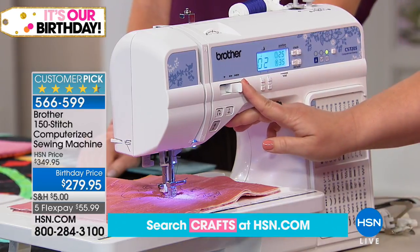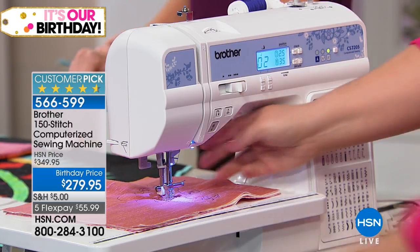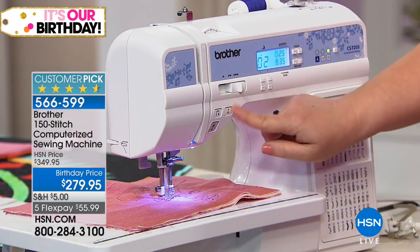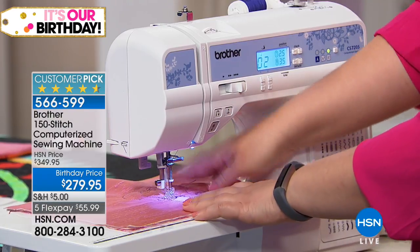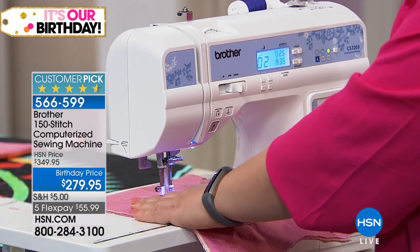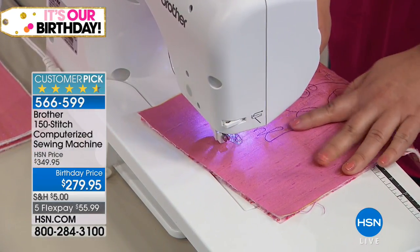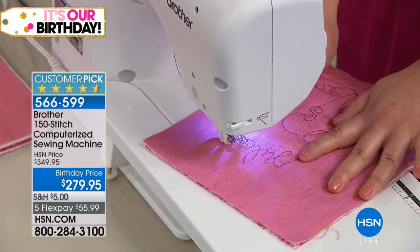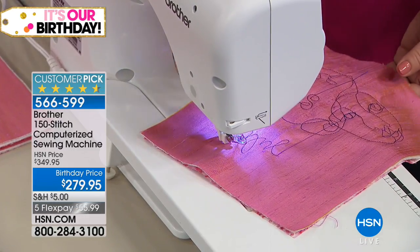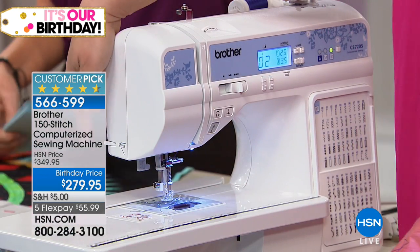If you're a nervous sewer, there's a speed control right on the front so you can bring it down or up to control how quickly or slowly you're stitching. When I'm done I can lift up the foot with the automatic button. I love the needle-up button because it makes it easy to move to a different part of your fabric. I can write my name — all I'm doing is running my fabric under here using the free motion foot.